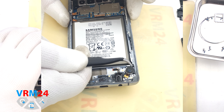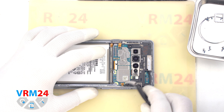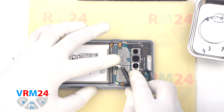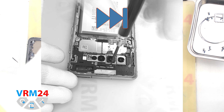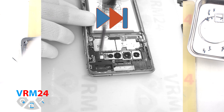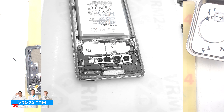The headphone jack port and vibration motor remain in the display frame. Then we disconnect the side button's connector and the connector of the cable to the display. After that we unscrew the remaining screws fixing the cover and the motherboard — the screwdriver is the same 1.5 mm Phillips.